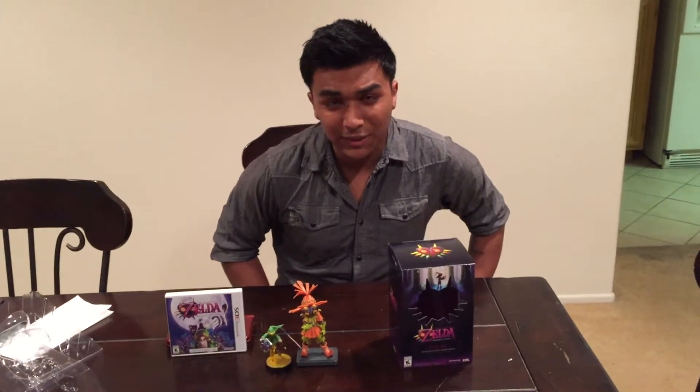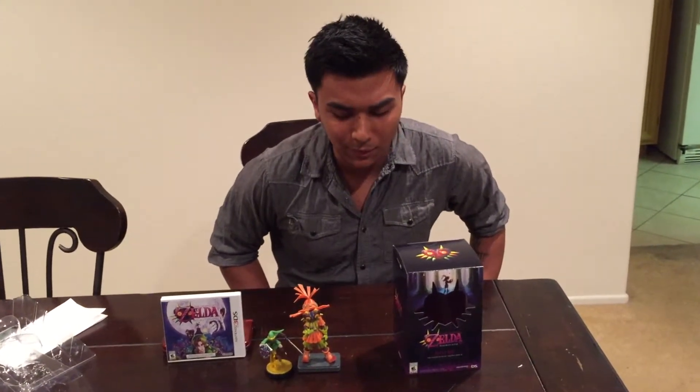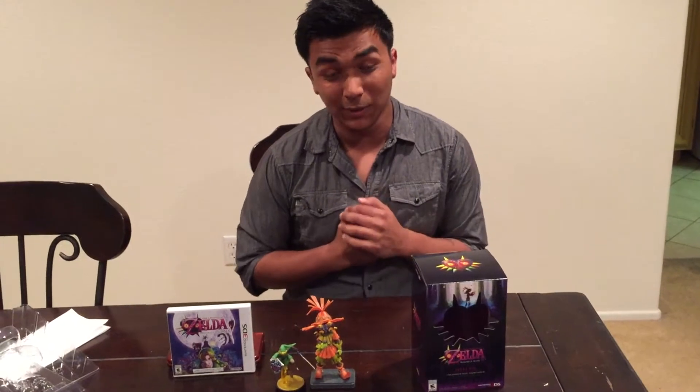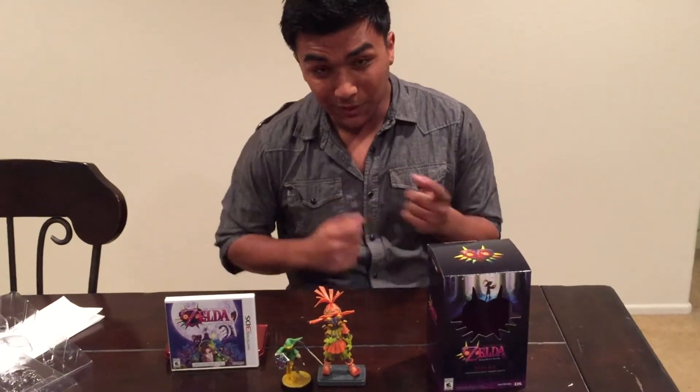So there you have it. Please like, share, and subscribe — it'll really help out the Bromis Bros. Please look forward to some amiibo unboxing and unveiling. I'm unsure if I'm going to open some of the amiibo because some of them are rare, but I will be opening amiibo such as Link and Bowser. So please look forward to that, and see you next time.